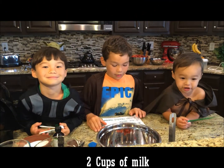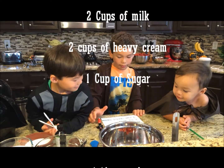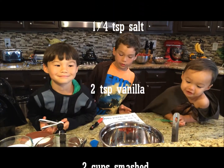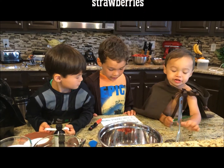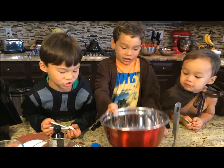First of all, you need two cups of milk, two cups of heavy cream, one cup of white sugar, one-fourth teaspoon of salt, two teaspoons of vanilla, and two cups of smashed strawberries. So first, we're going to smash strawberries.